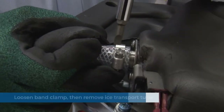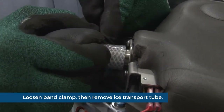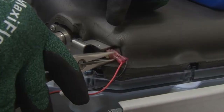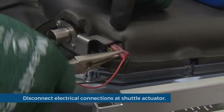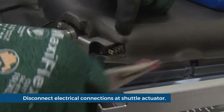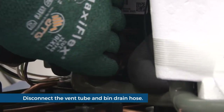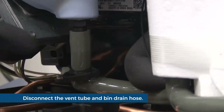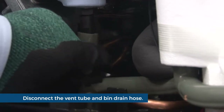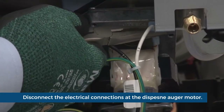Disconnect the ice transport tube by loosening the band clamp and the transport tube coupling. Pull the ice transport tube from the coupling. Disconnect the electrical connections at the shuttle actuator. Disconnect the vent tube. Loosen the pinch clamp securing the bin drain hose and remove the drain hose.